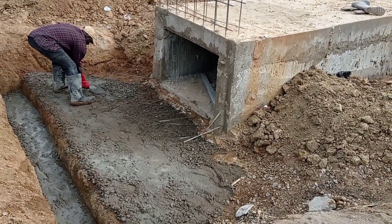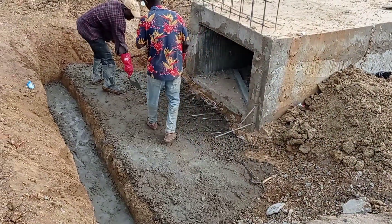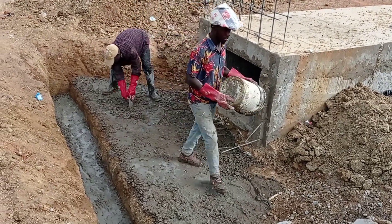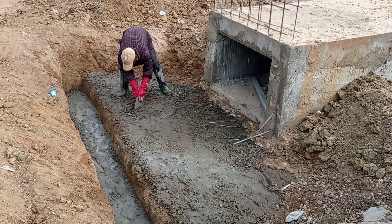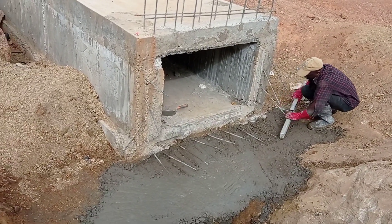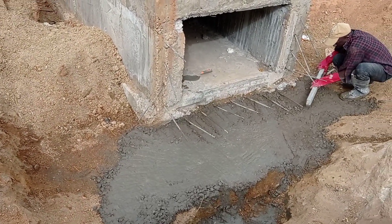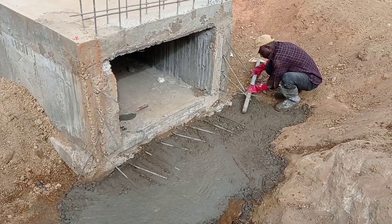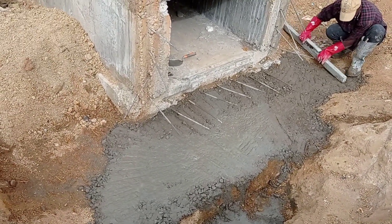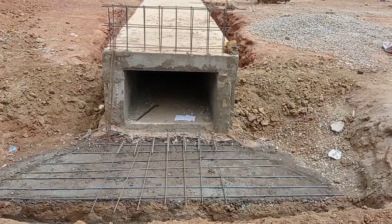As you can see, the mason is carrying out the concrete blending for the apron. For this purpose we use dry concrete. Now you can see that after pouring concrete, the mason is using a short range in order to properly compact the concrete. You can see that the starter bars are also coming out for the apron.